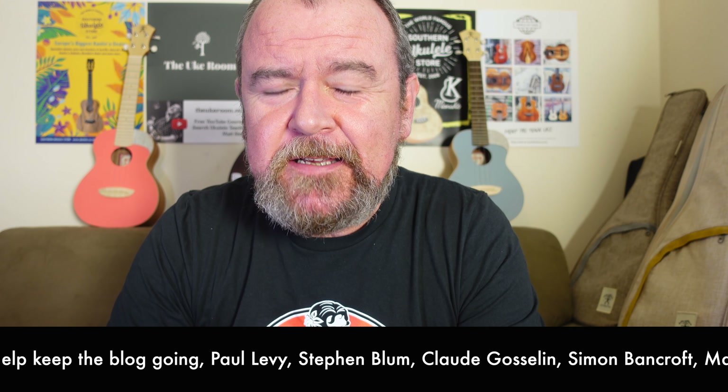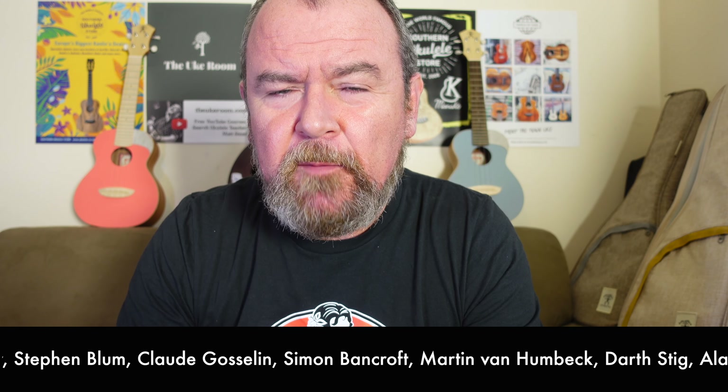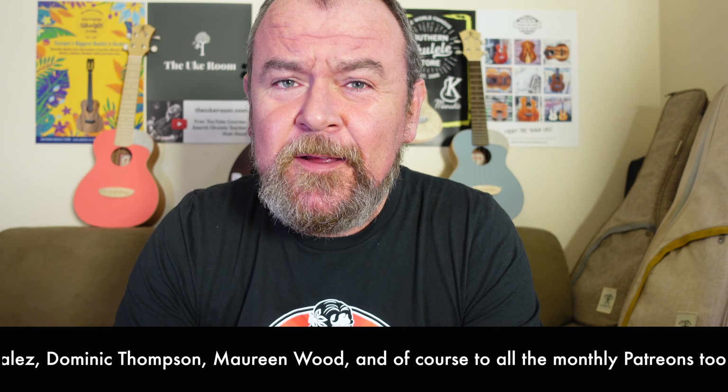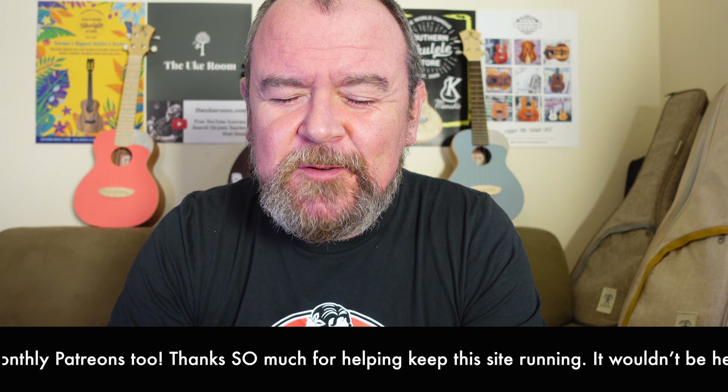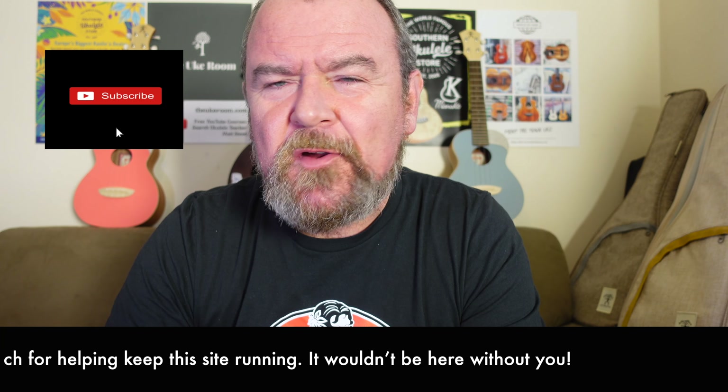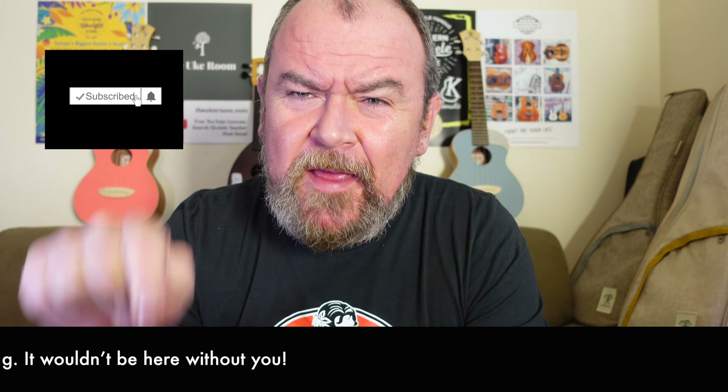There are people who donate to keep this site going. I know I say this every week, but my thanks go out to those people because it's the only reason I can continue doing this, because I don't get paid to do it by the brands or the shops. And if you like what you see on the Got A Ukulele YouTube channel, hit that subscribe button down there - that would really help me out too.